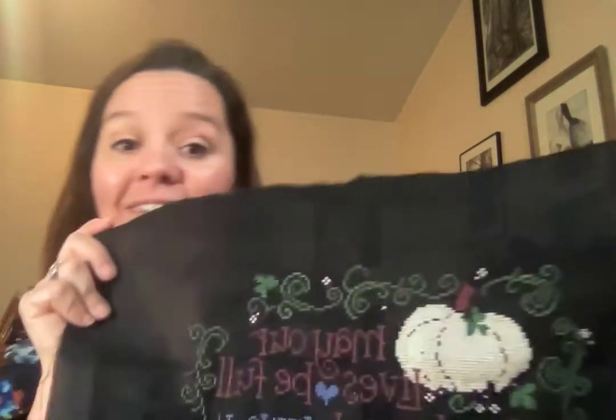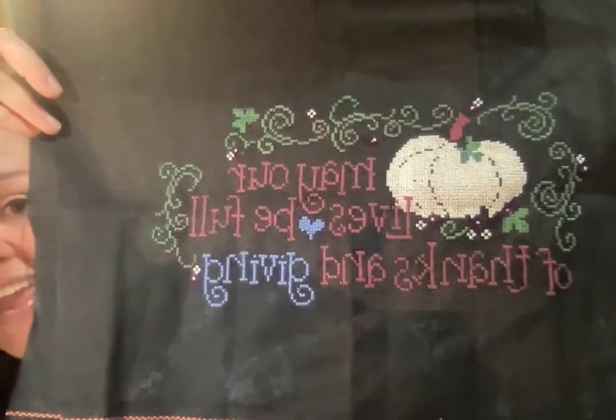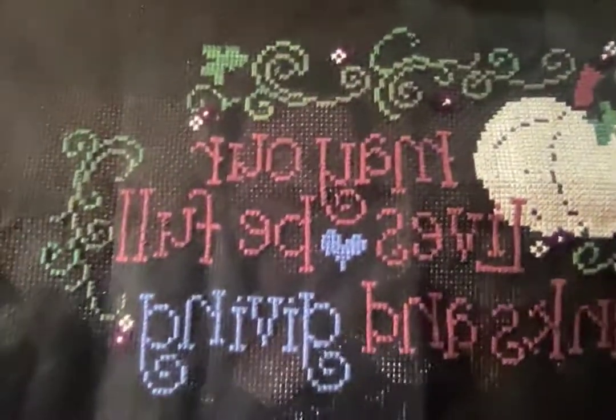I hope you had a fantastic day. I just got home from work and I'm going to jump right in and show you all the goodies. I had a finish - a cross stitch finish. If you've been watching my videos, you've seen I've been working so diligently on this. Look at my finish!